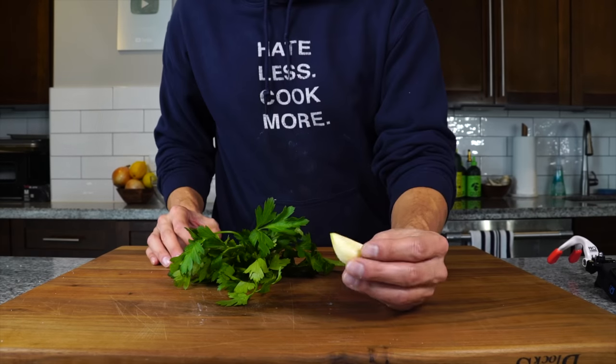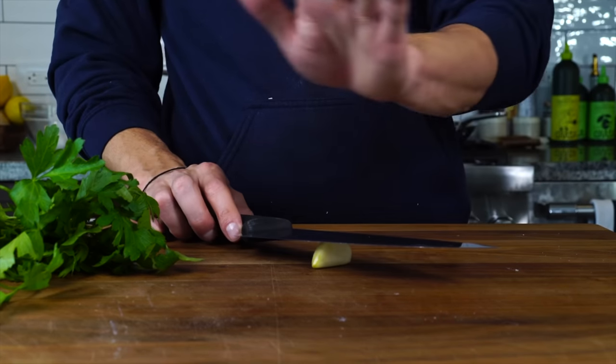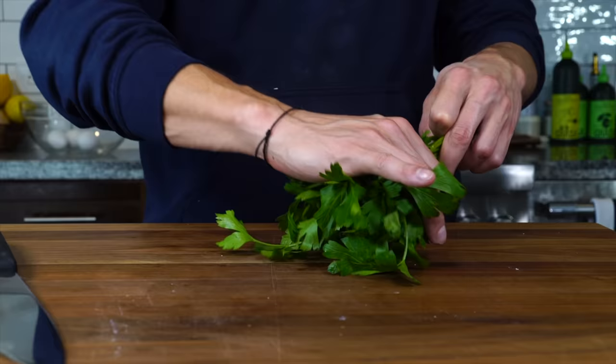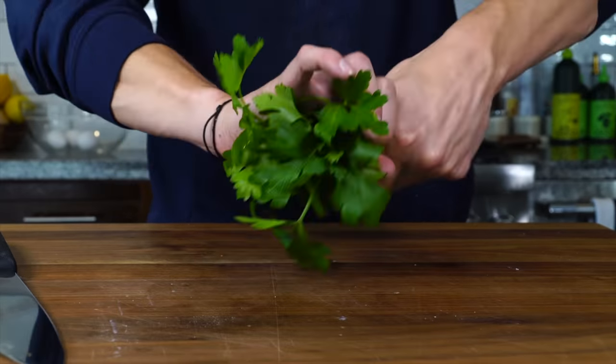Next up, we've got a clove of garlic and some parsley. I want to give the garlic a smash — we're going to use it to infuse some butter. Then we're going to tear off some of that parsley and chop it really fine. We're going to use it in some breadcrumbs as well as the pasta itself.